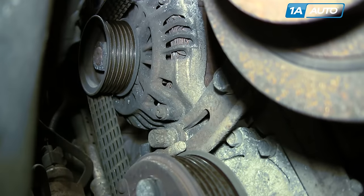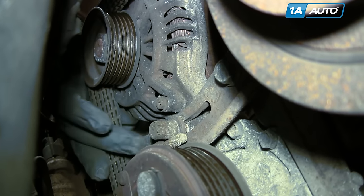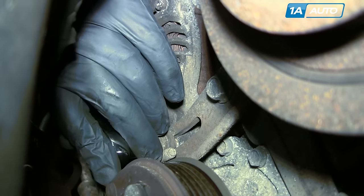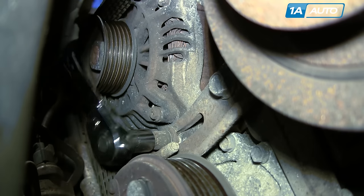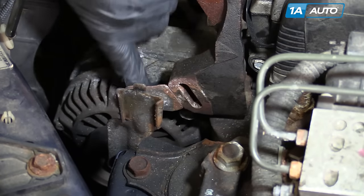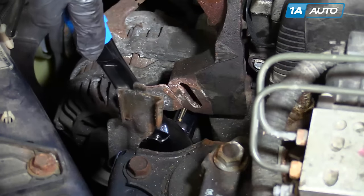Down below the alternator, there's an adjustment locking bolt — remove that. Then there's a 14 millimeter bolt at the top of the alternator — loosen that as well.